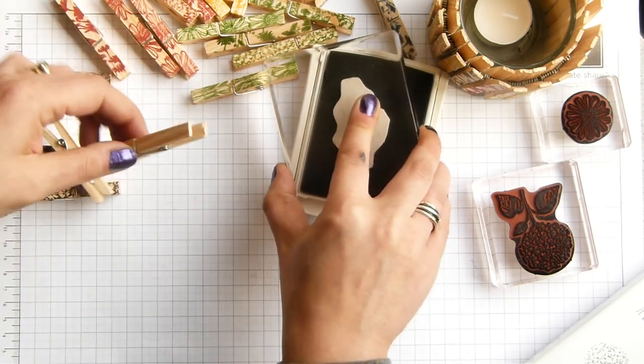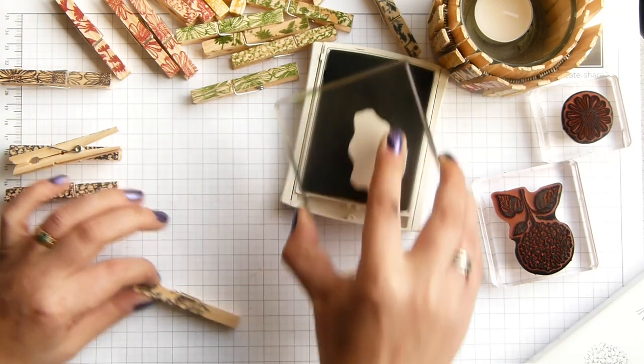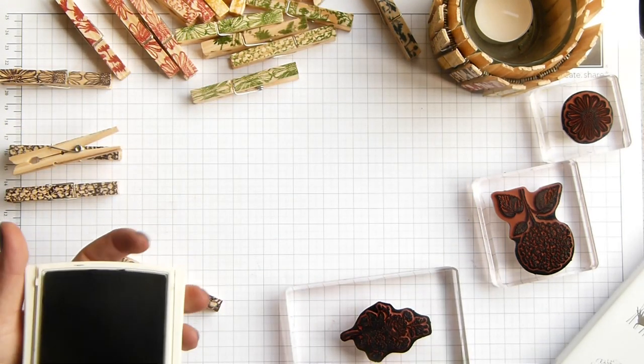And then the last one, just onto here. So that's all the stamping done.